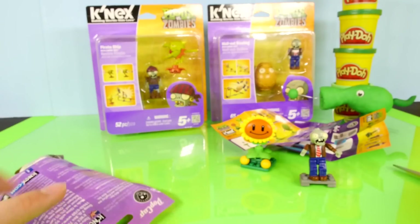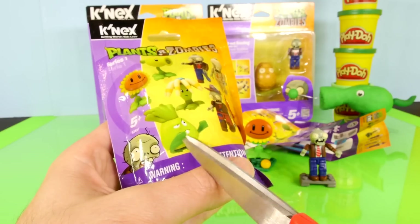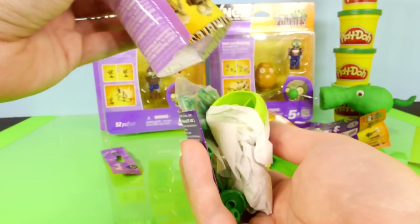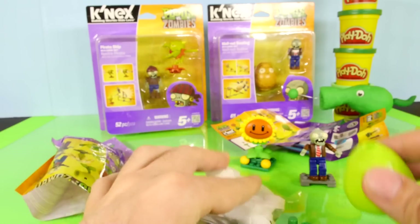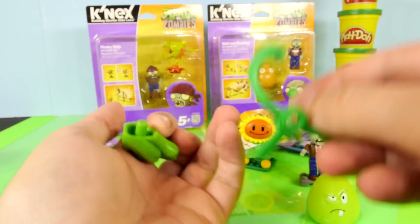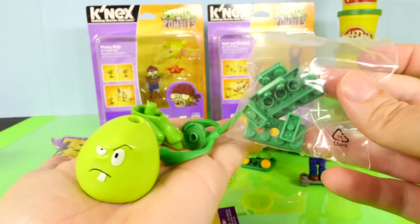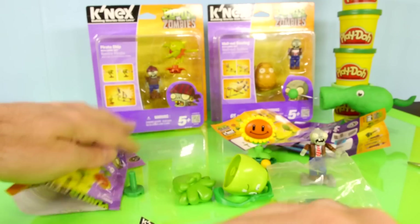Let's go ahead and open up the last surprise pack. This one feels pretty big, so I'm guessing it's going to be this big tooth looking plant right there, because this one definitely feels a lot different than the other ones. And yeah, there he is right there — kind of guessed that one pretty easily. Let's take a look at all the pieces here. The good thing about this one is all the pieces are pretty big, so he should come together pretty easily. Let's go ahead and get him put together.